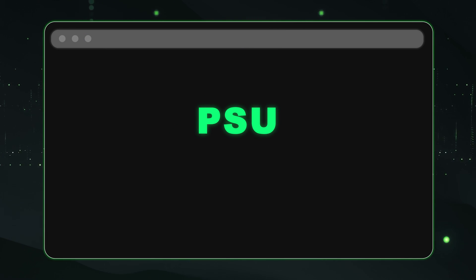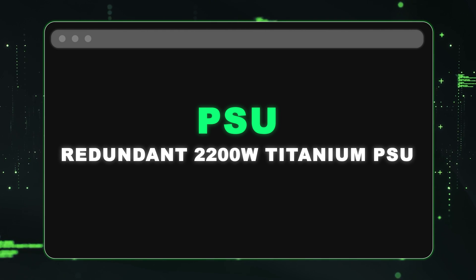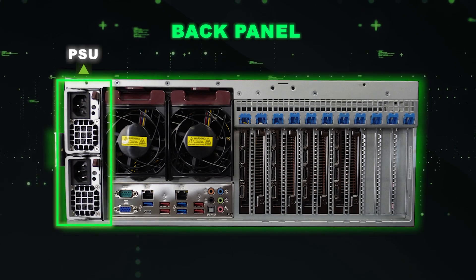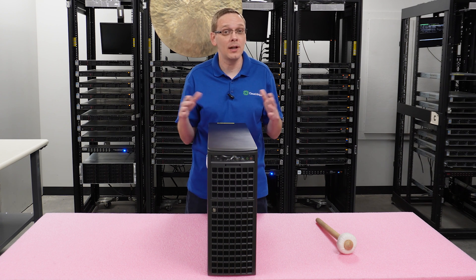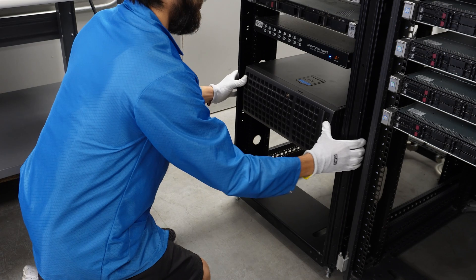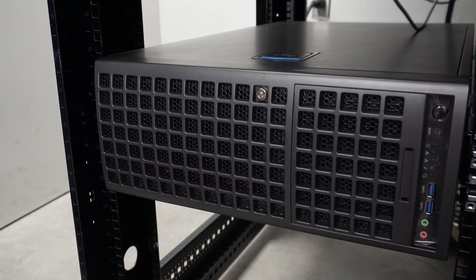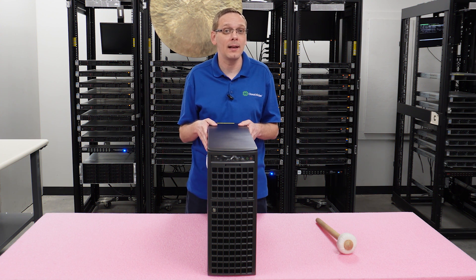The server has redundant 2200-watt titanium power supplies, which is important because the 4090s draw significant power, so a robust power supply is essential. One big benefit worth highlighting: even though we're selling this as a workstation — and yes, you could put it in an office as an incredibly powerful workstation, great for coding video games or similar work — you can also rack this unit. It takes only a 4U footprint, making it an excellent solution for hosting companies looking for a GPU solution on a price-per-core basis.